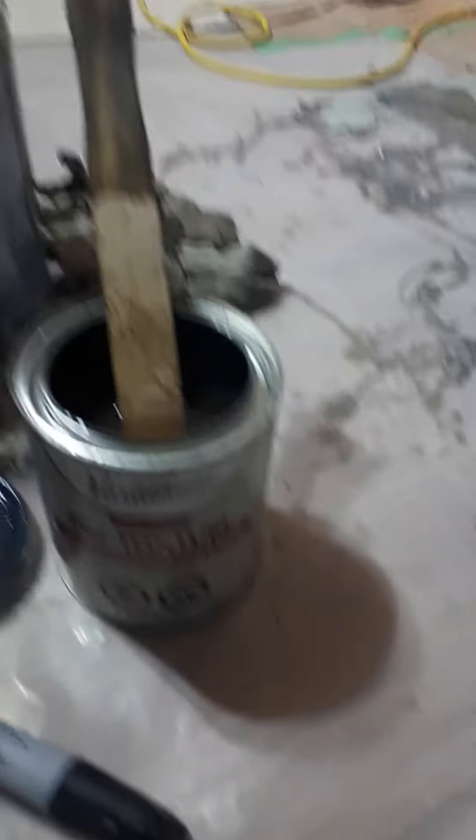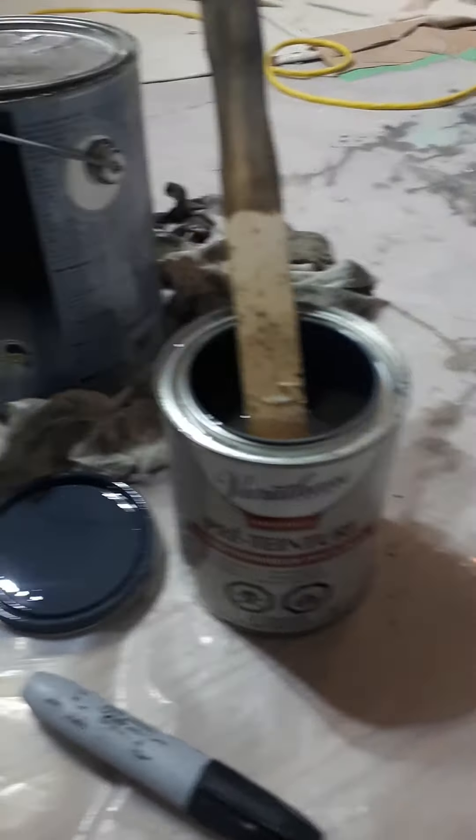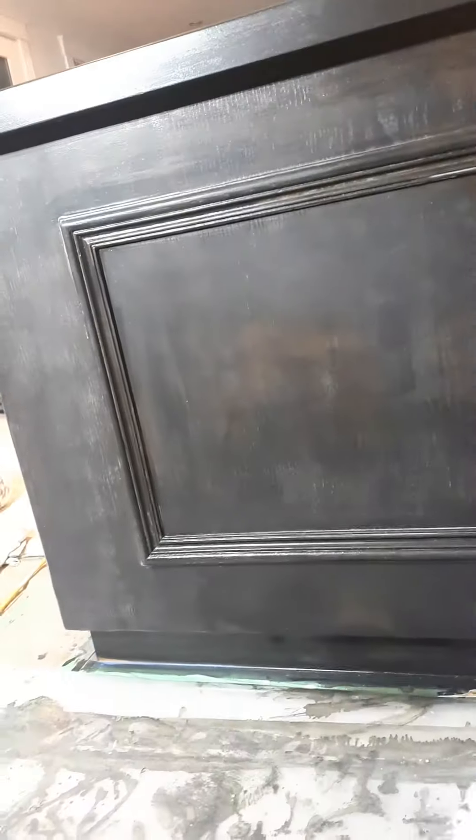I do like the conditioner here because you can put it on with a cloth, and the cloth really works fairly well for getting it in. You do it across the grain first, and when it's dry enough, you wipe with the grain.